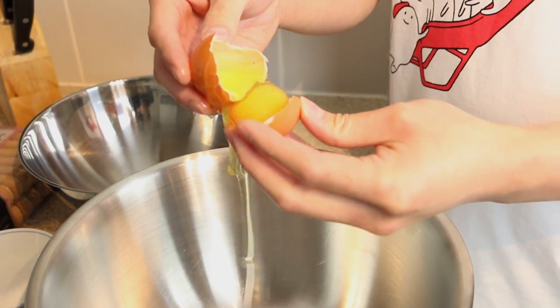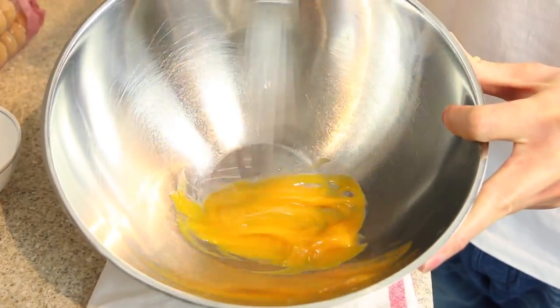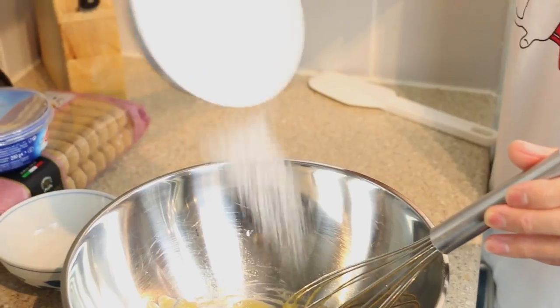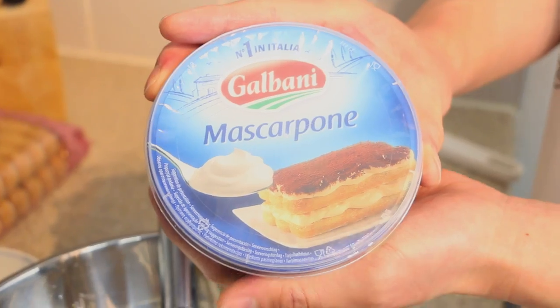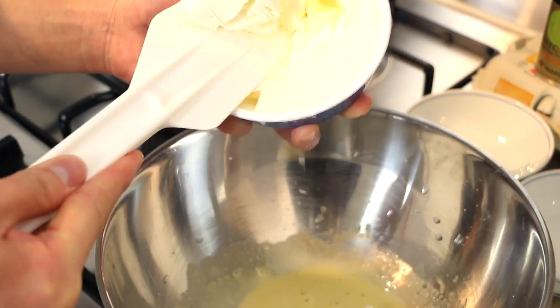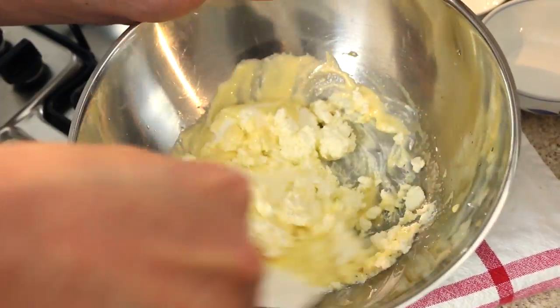Start by separating two medium eggs into separate mixing bowls. Whisk the egg yolks, adding 15 grams of granulated sugar little by little. Once the sugar has dissolved and you have reached a thickish consistency, add the 250 grams of mascarpone cheese. Mix until smooth and creamy.